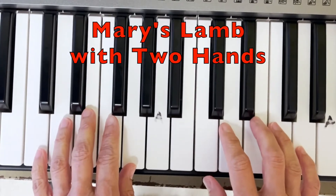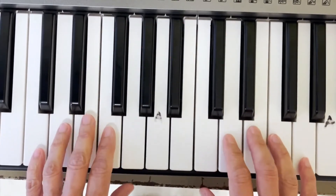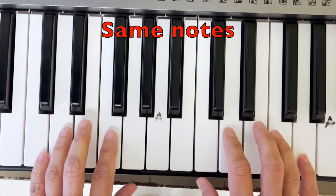Let's play Mary Had a Little Lamb with both hands at the same time, doing the same notes.